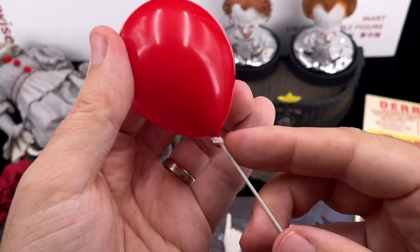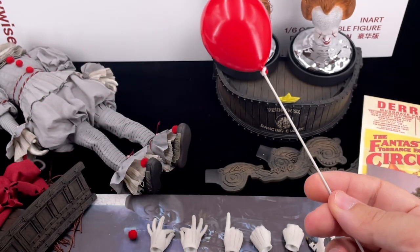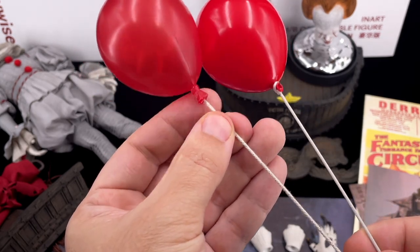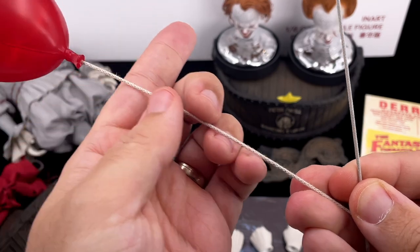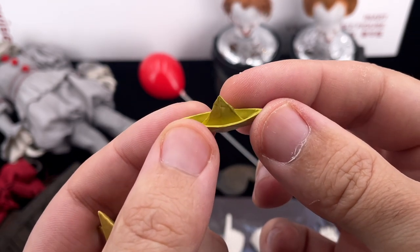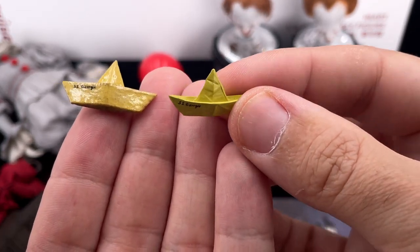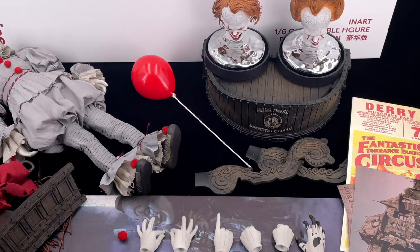The balloon is a very important accessory, and inart did something amazing here — they added real string to attach the balloon to the wire, giving it more realism. The Hot Toys version just has the wire going inside the balloon. The inart one is a bit heavier but I prefer it as it looks more real and doesn't have that seam line. For George's paper boat, the inart one looks exactly like cardboard, while the Hot Toys one has a shining finish. Both look good, but the inart one is closer to a real paper boat.